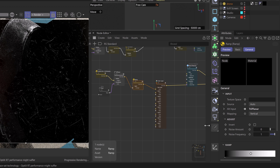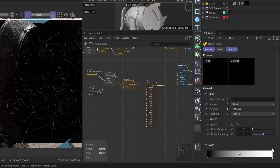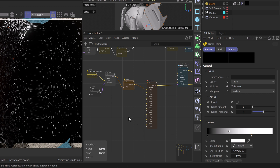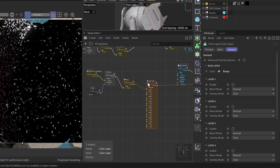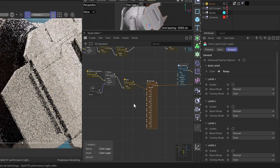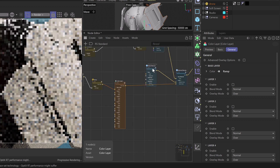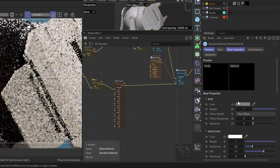Let's scale this over so we can see our attribute manager a bit better. Taking our white point, we can crunch it off to the left — that gives us a bit more detail. We'll turn the solo off on our color layer so we can see the effect of how these two materials are blending. It's going to be a little difficult to see here because we haven't set up the metal material yet.